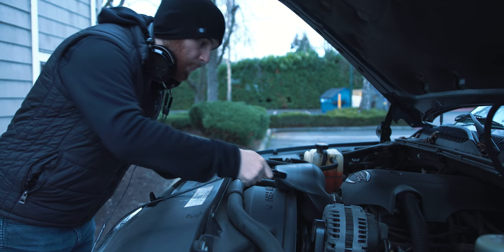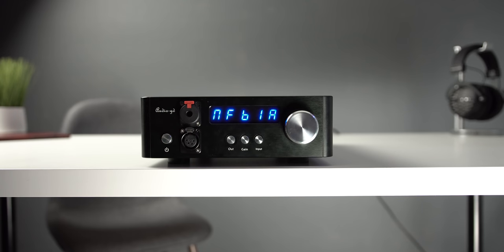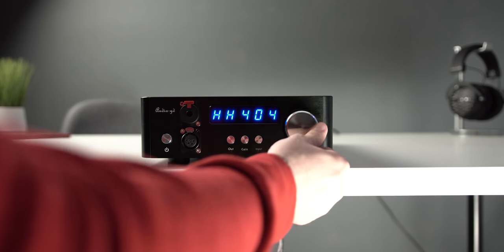Super hard to drive headphones — the HiFiMAN HE6. A bit of a backstory: the amp I used to power it was the Audio-GD NFB-1. I bought that amplifier specifically so I could power anything and everything, including this headphone, and anything that would show up to the channel that I'd want to review — so nobody would have an issue with not having enough power.